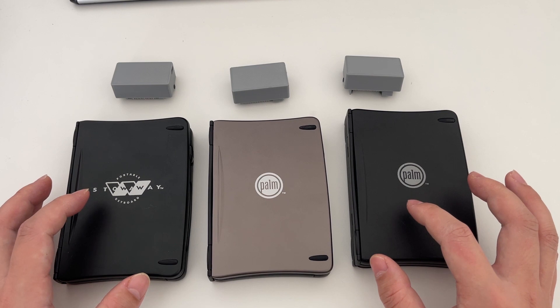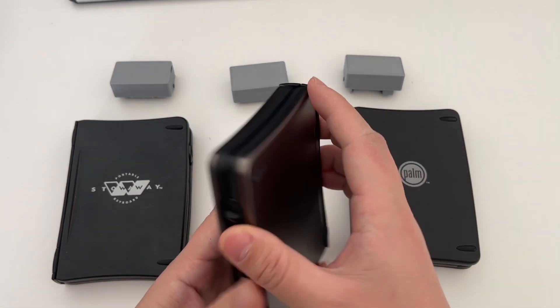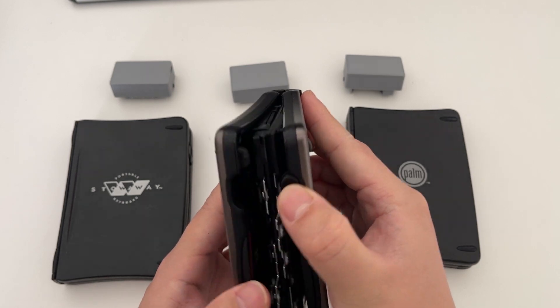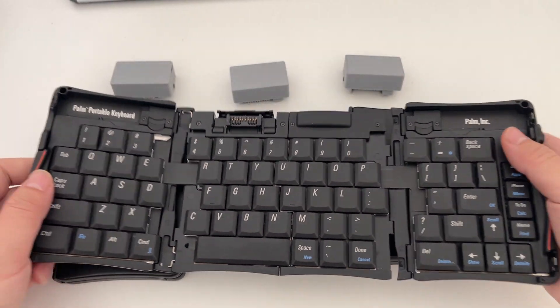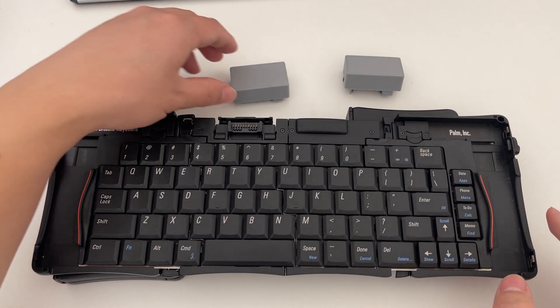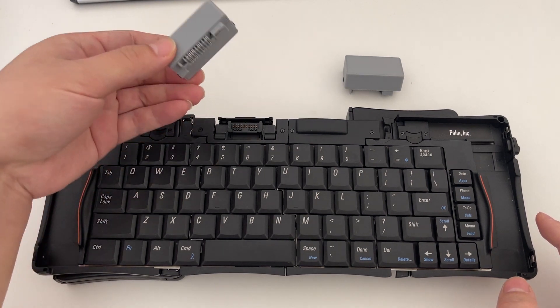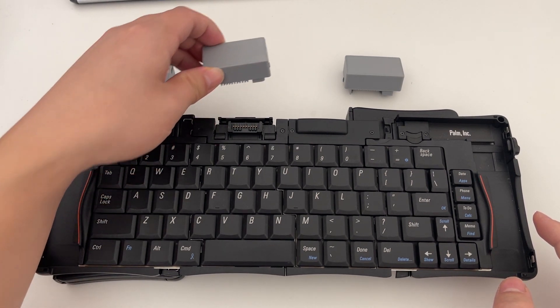Just a recap — these keyboards were built for Palm PDAs. They can fold and unfold like this. They were previously only meant for Palm PDAs, but I built an adapter which transformed them into a Bluetooth keyboard.